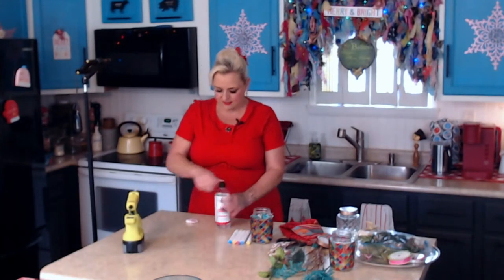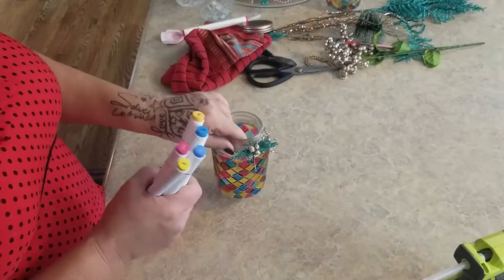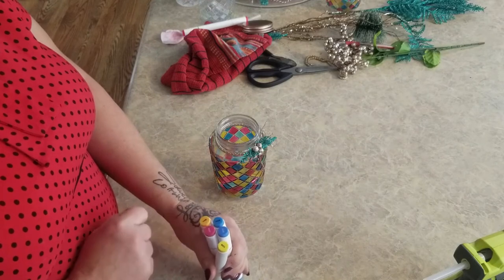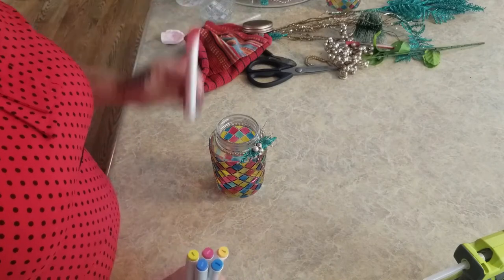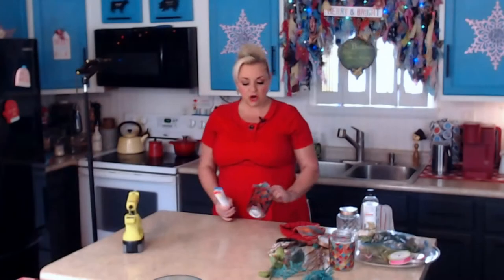I'll put a link to the markers I'm using down in the description below. What I love about these is it looks like I used all these different colors - there's shades of purple and green in here - when really I only used three different colors, two shades of each: two blues, two pinks, and two yellows.